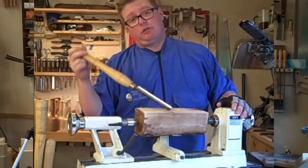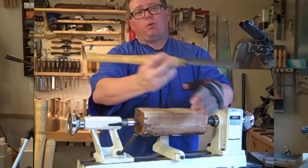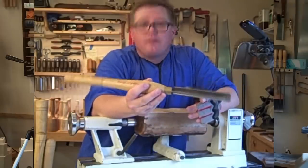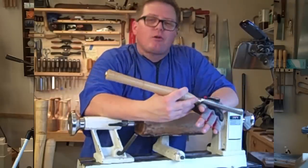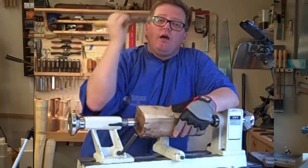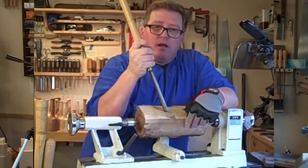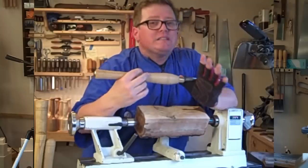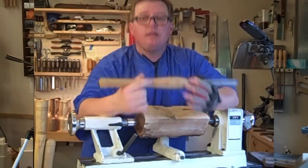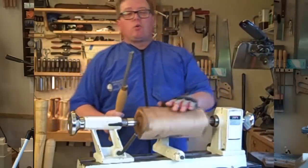I come over to the wood, place that bevel on the wood, and lift the back of the handle up until I get a cutting edge. Once I get that cutting edge, I keep that angle to do the rest of the cuts — it's called riding the bevel. Wood turners know that once that bevel leaves the wood, the knife is going to want to plunge into the wood. So the idea is: in all your turning, always leave that bevel riding the wood.